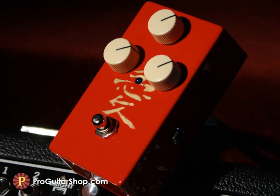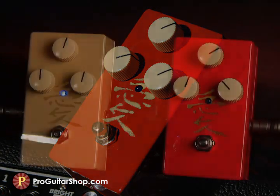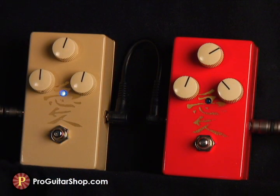The classic distortion features silent true bypass switching and high quality components. Let's start with a medium gain rhythm tone with the Kanji Standard, then I'll kick in the classic distortion, which emulates the sag you'd get by cranking up a vintage tube amp. I'm plugged into a Deluxe Reverb Reissue.